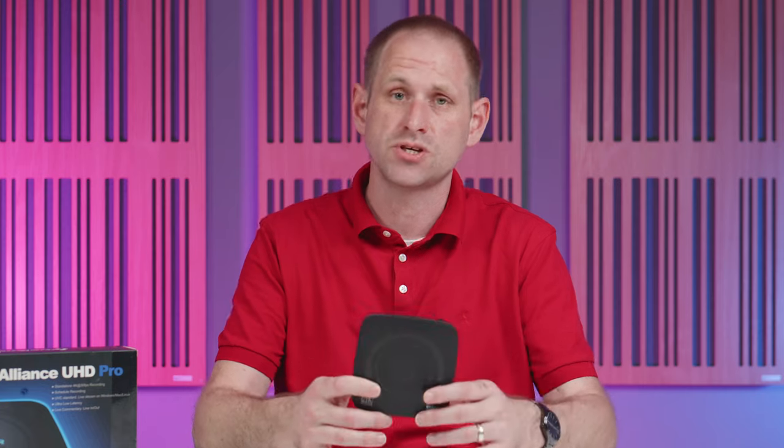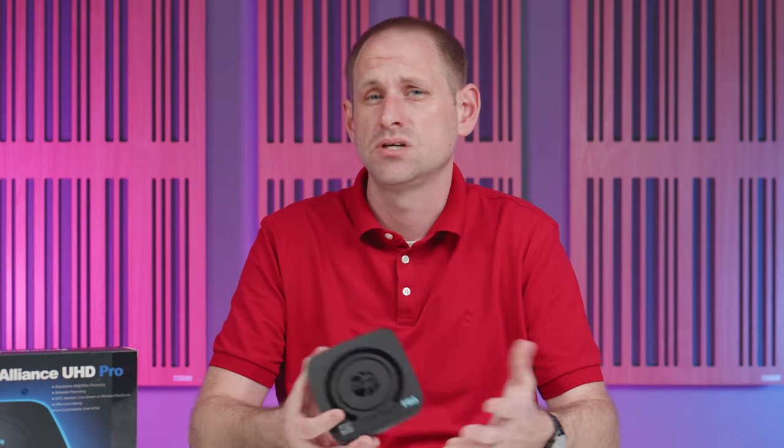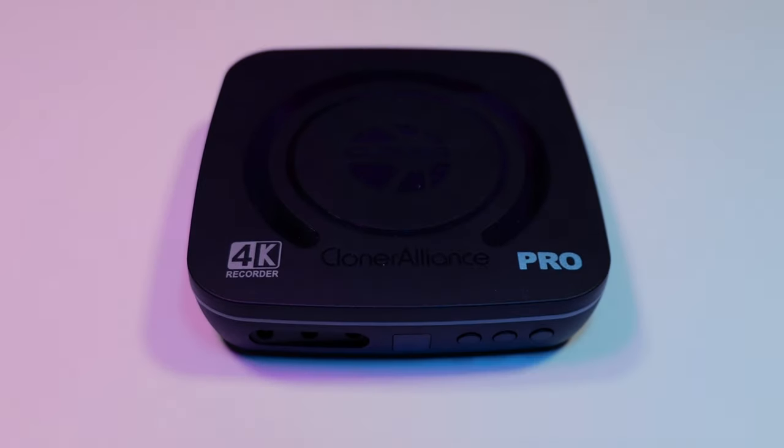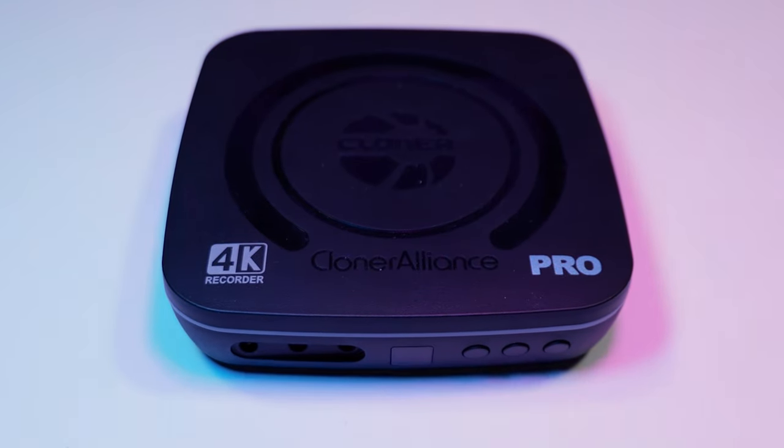First, a full disclosure: Cloner Alliance sent us this UHD Pro review sample without charge and we're not required to return it, but we accepted only on the basis that we're free to give our unbiased opinion and that we retain full editorial control of the video.